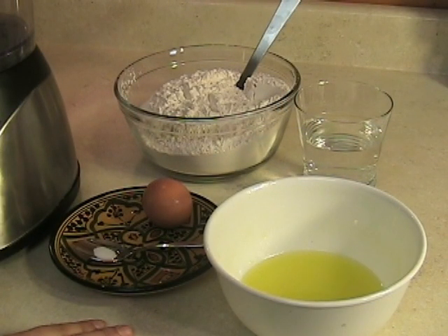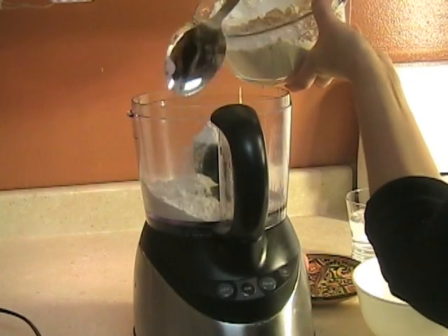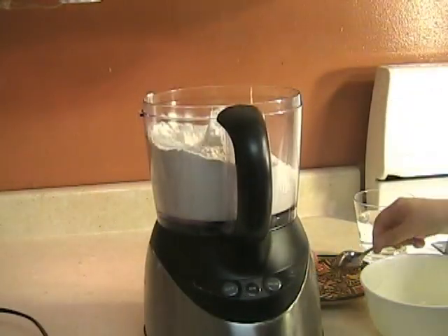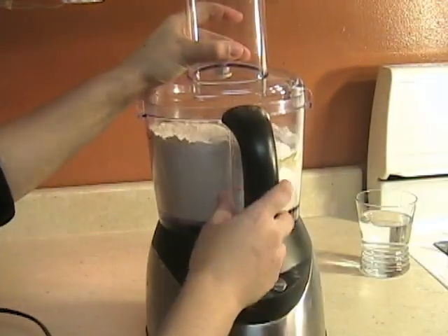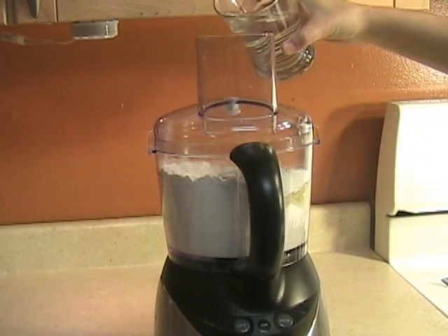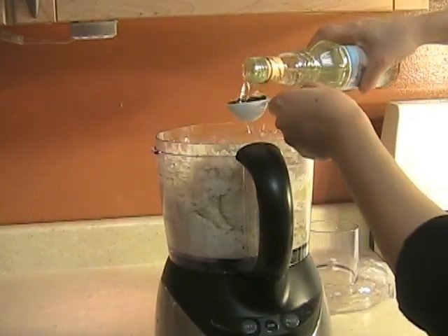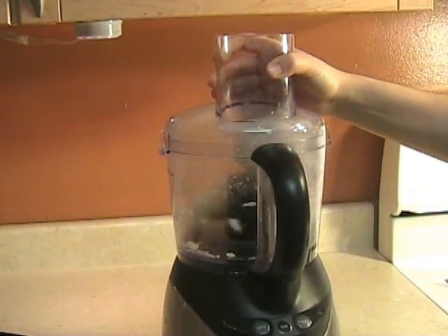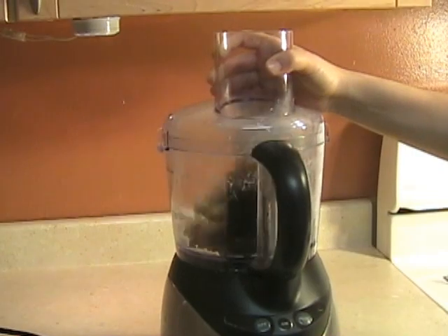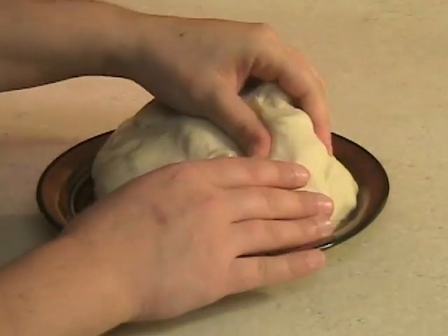This dough requires a lot of kneading, 20 to 30 minutes approximately by hand. Alternatively, you can use a food processor that has a special kneading head — that will help you as well. As you can see, you will get a dough that's very smooth and very elastic.